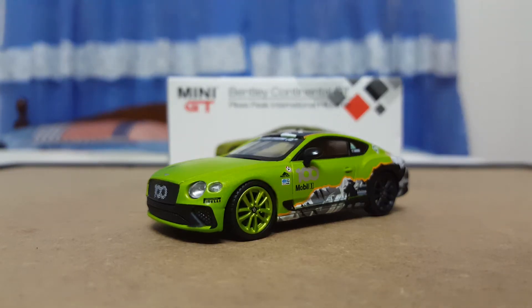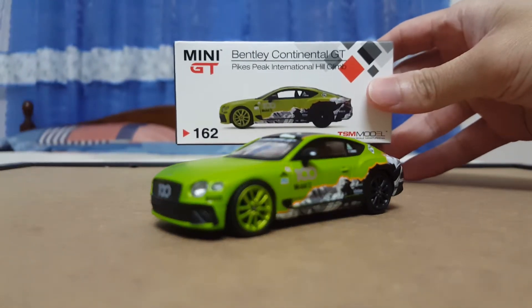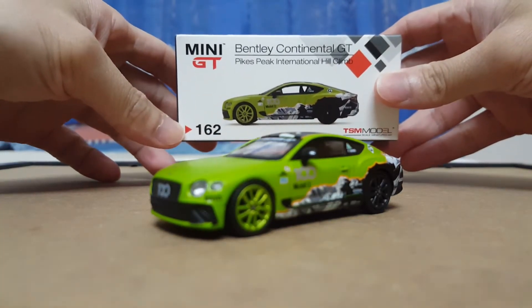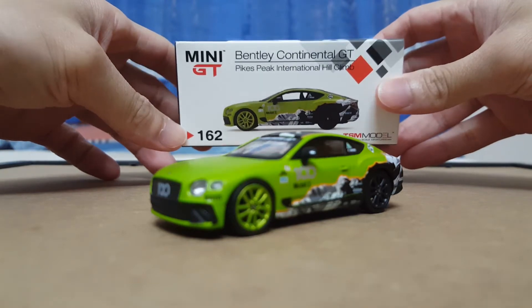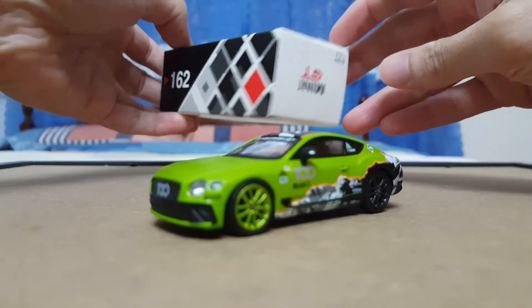Hi there, back with another video review. Here we have the 1/64th scale Bentley Continental GT in the Pikes Peak International Hill Climb livery. First thing I want to say is wow — just take a look at the design of this model. Before I get into the model, let's do a quick run-through of the packaging. It's got a very nice art cover, and this model is labeled as the 162nd model produced or released by Mini GT.